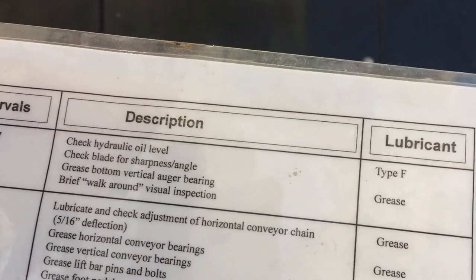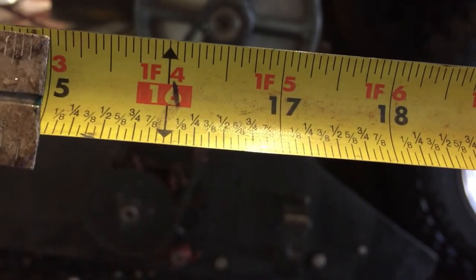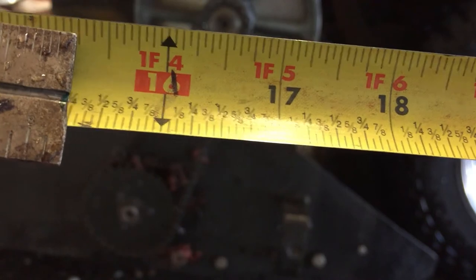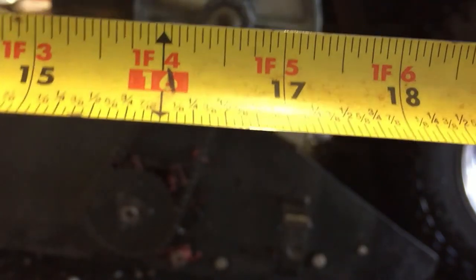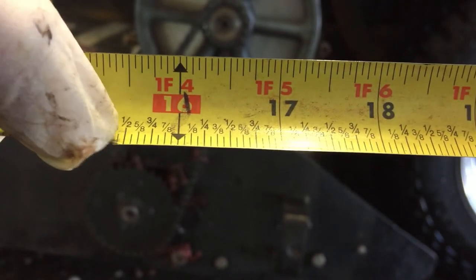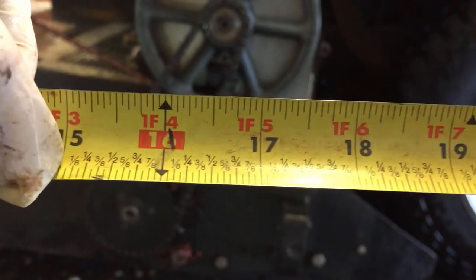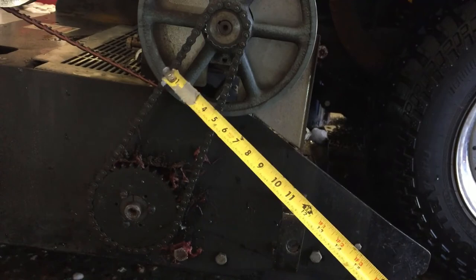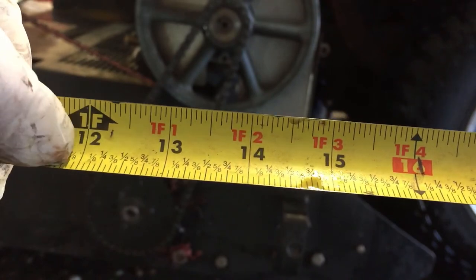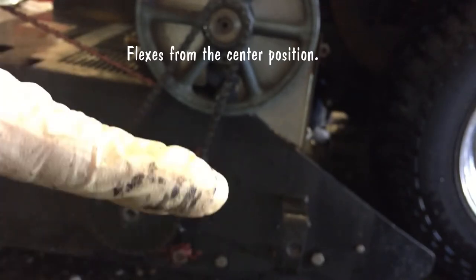Let's go ahead and check the deflection — we're looking for a 5/16th deflection on this chain. 5/16th is between a quarter and three eighths, so right around there. From the center of the chain, it should only move just 5/16th back and forth. Deflection is basically just how much the chain flexes.